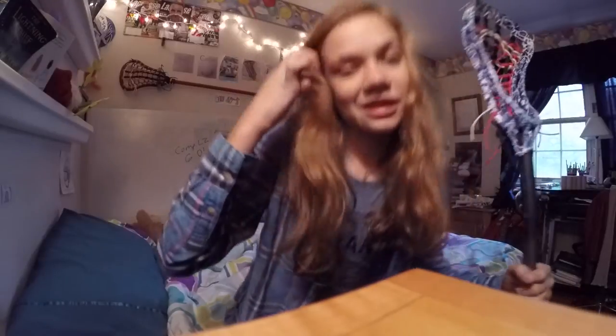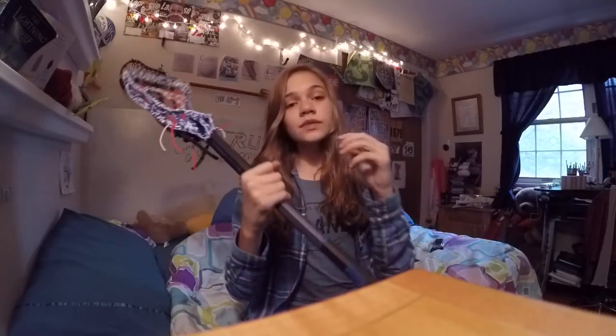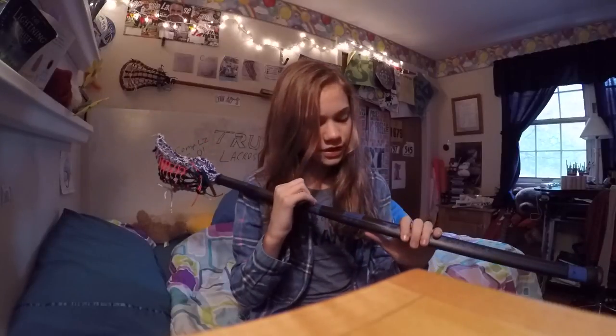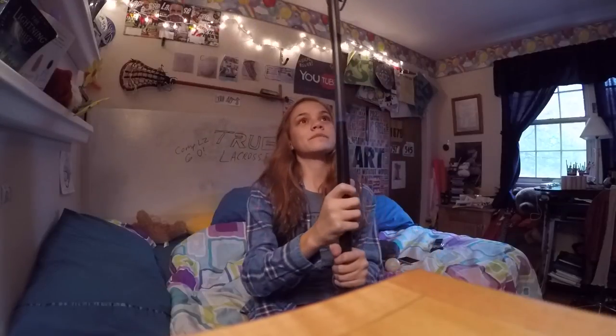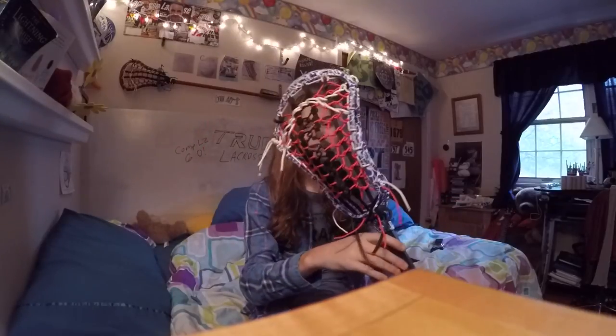I give this shaft a 9.8 out of 10, especially for just a prototype — you did a great first job. Thank you so much to True for selecting me to be a True Tester. The True Comp LZ 6.0 is an excellent shaft. It's probably going to be pretty pricey when they release it, but in my opinion it's worth it — maybe just lower it 20 bucks. Thank you guys for watching, and thank you so much for 500 subscribers. See you in the next one!